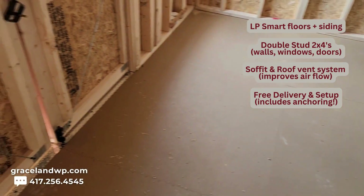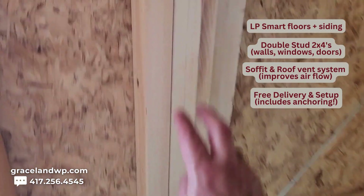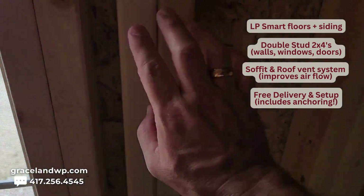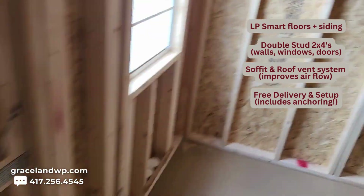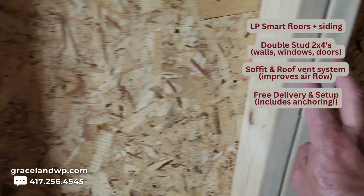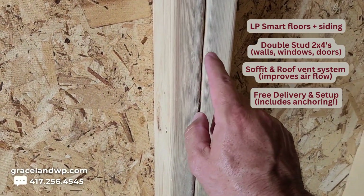Aside from that, everything else is built the same, same level of quality, double stud two by four frames on the doors and the windows. On the walls, 16 inches on center for our two by fours, and they are double studded every four feet, or every third wall stud.